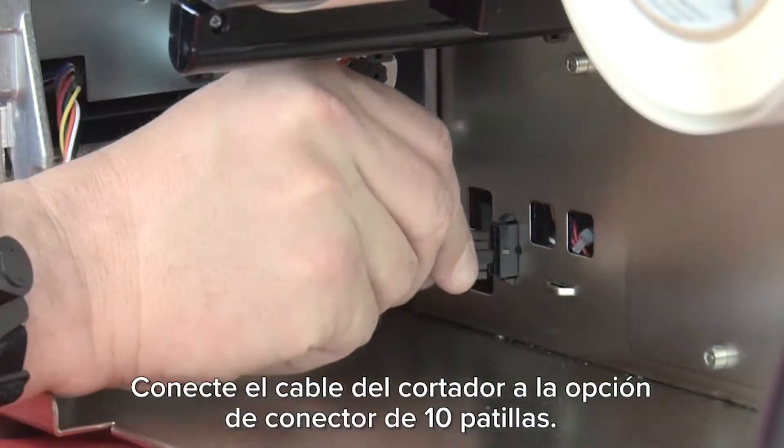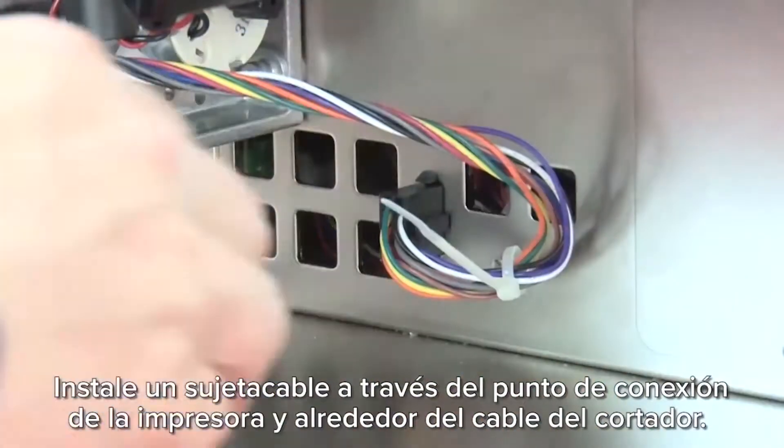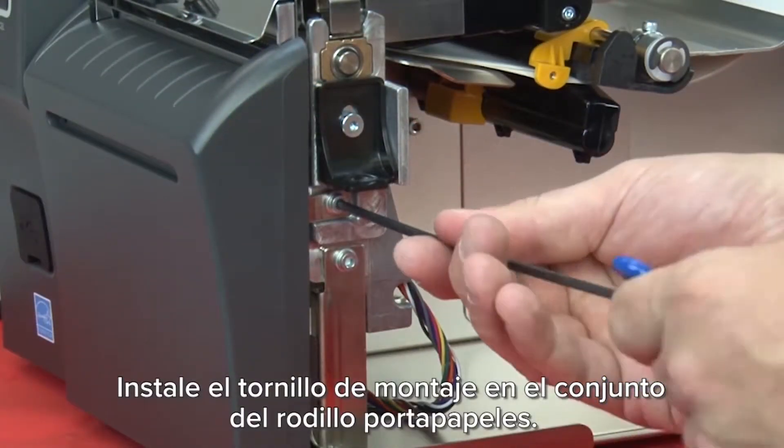Connect the cutter cable to the 10-pin option connector. Install a cable tie through the printer tie point and around the cutter cable. Install the mounting screw onto the platen assembly.